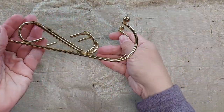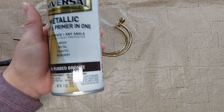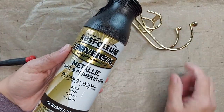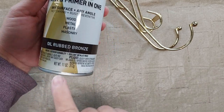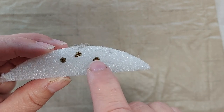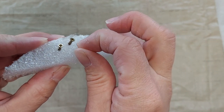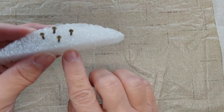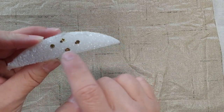Now I'm going to take the sleigh runners outside and I'm going to paint them with this Rustoleum. It's a metallic oil rubbed bronze. If you want to paint the top parts of these screws, a good way to do that is to just stick them in a scrap piece of styrofoam, and then you can just spray the tops.